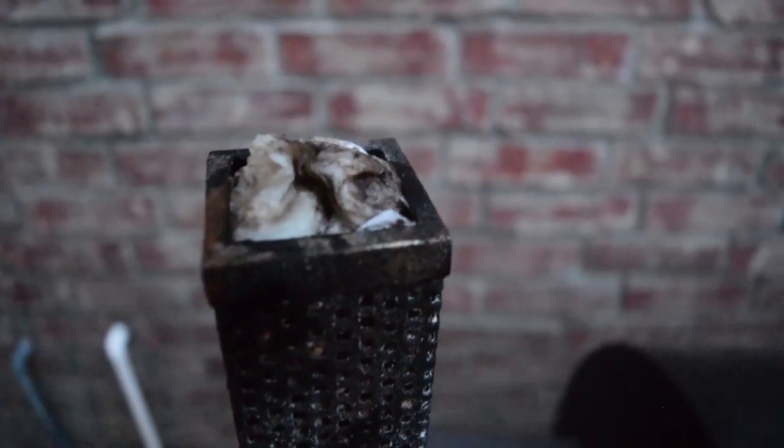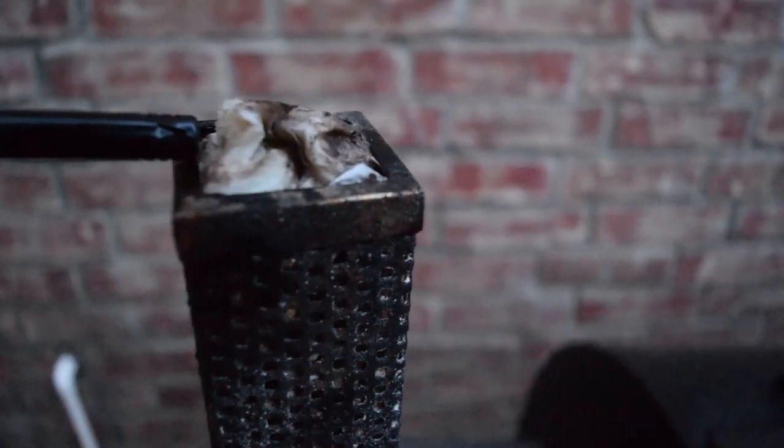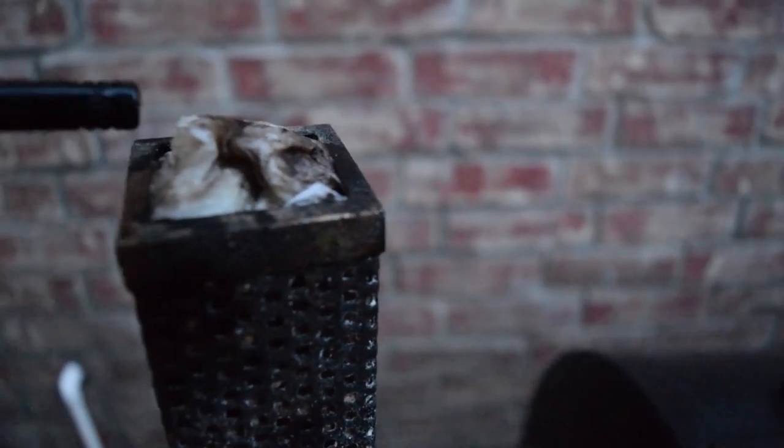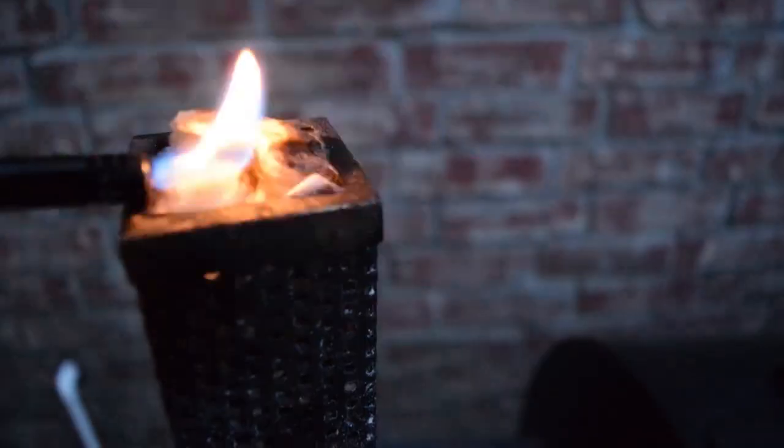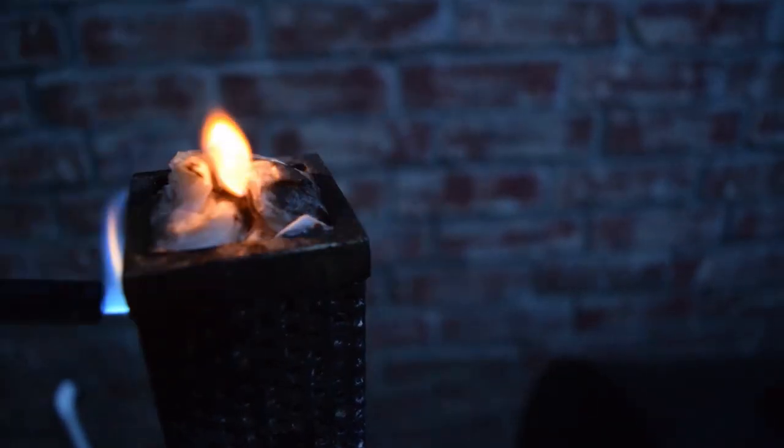One of the things we use in the Traeger is called the cube. You fill it with wood pellets on top and bottom, and to make it easier to light, place a paper towel inside the top and douse it with a little bit of alcohol, then light it up. What we're trying to do here is get it nice and smoky without having to maintain the fire.